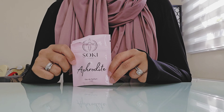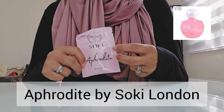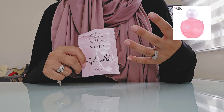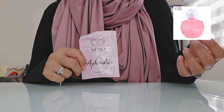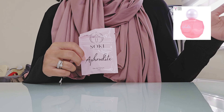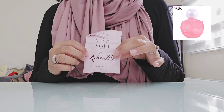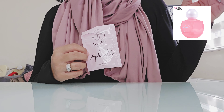Hi everyone. The fragrance I am reviewing today is Aphrodite by Sokey London. This is another fragrance that launched as part of the summer season. I am super super late reviewing this fragrance obviously because it came out in June or July, but this is one summer release that I definitely wanted to try.